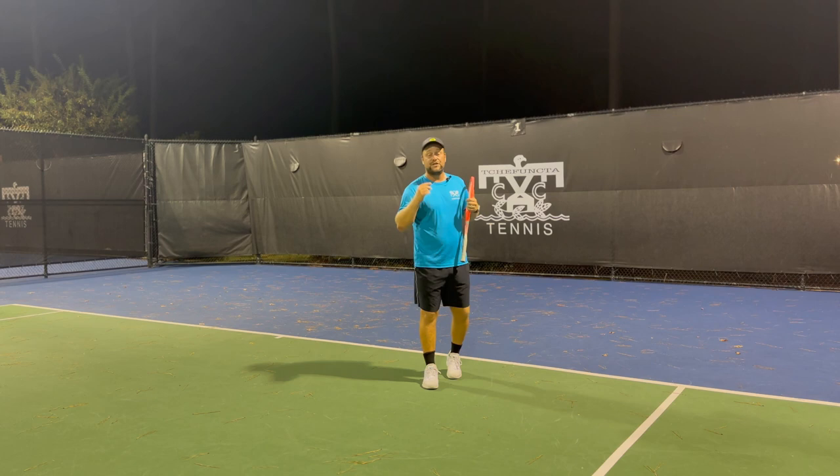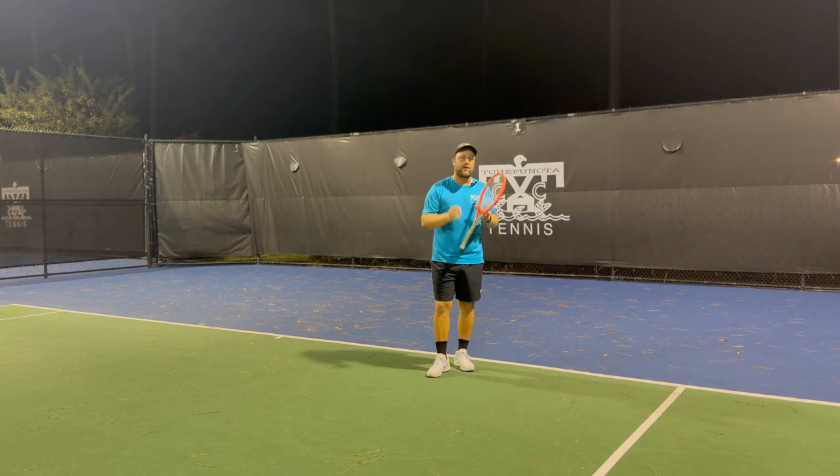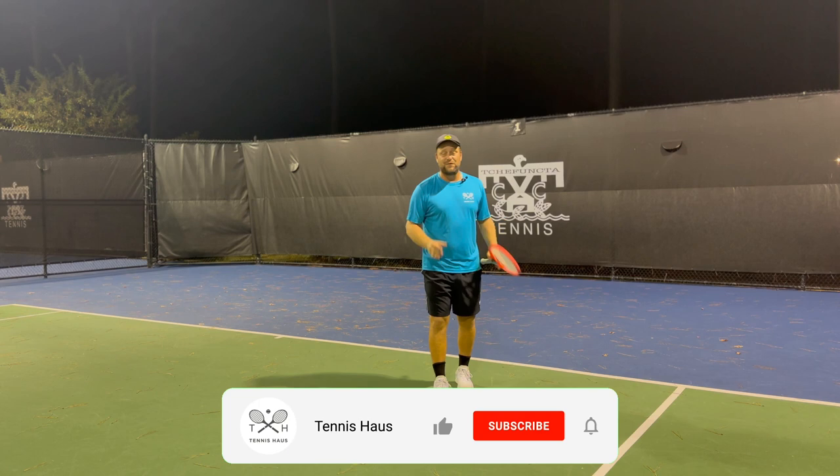Hey guys, this is Davo from Tennis House. Today's topic is the slice. If you stay with me throughout the whole video you're gonna get the good things about the slice, the bad things about the slice, and most importantly I will show you technically how to hit the slice. Bear with me, have fun and enjoy.